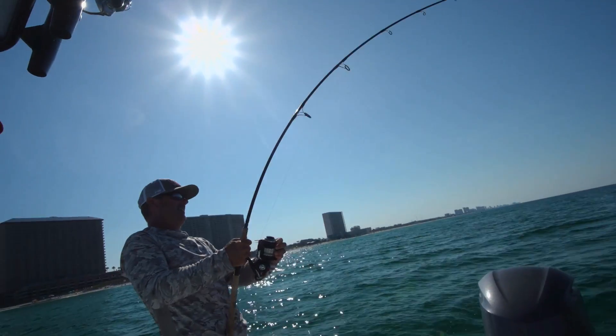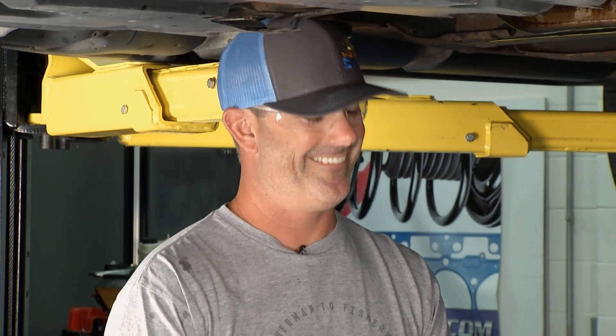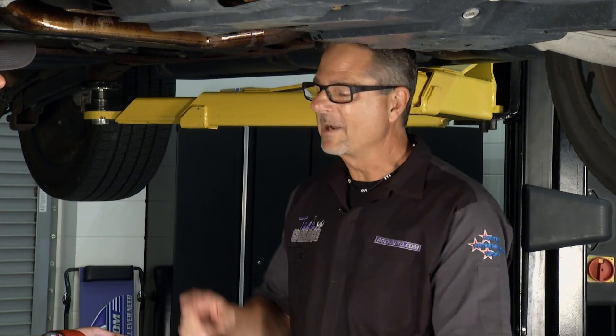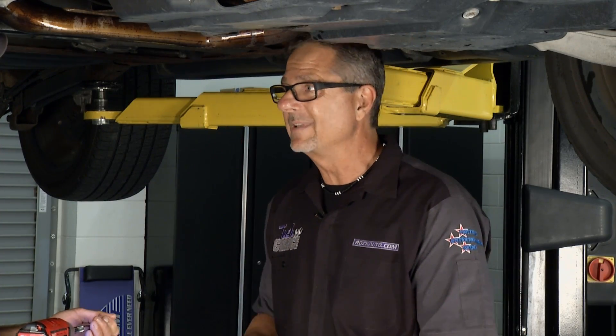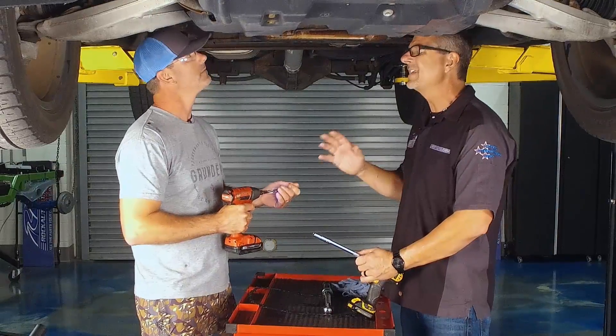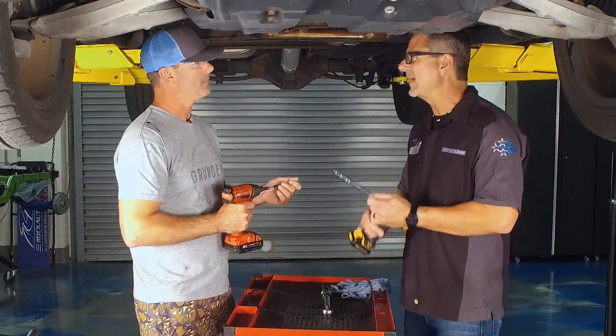I watch you fish, I watch you fly fish — I know you've got some touch with that rod. How are you with a gun? I've got a few hours on them. You think you can run it up but not over-torque it? It's only 80 inch-pounds — that's about six foot-pounds, a little bit over. That's not a lot. Let's just kind of bump it up, and then we'll go back and re-torque it.